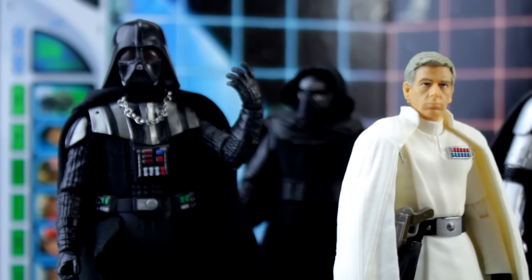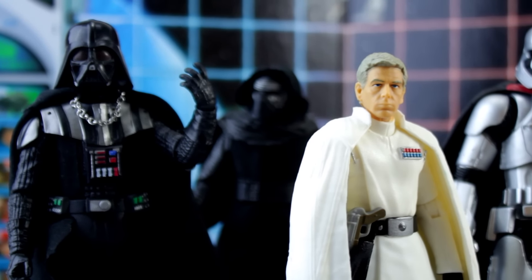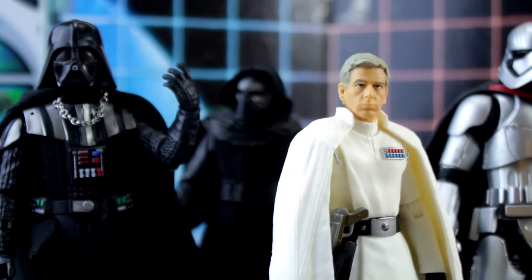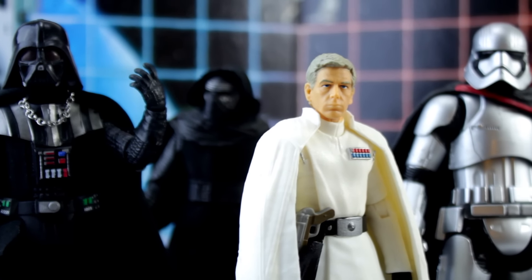He comes with his DT-29 Heavy Blaster Pistol and a removable plastic cape. A plastic cape works here because it preserves the silhouette of the character, but it doesn't work because it can't be posed and has no sense of movement to it.